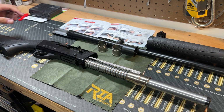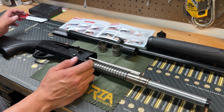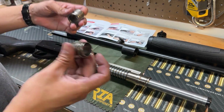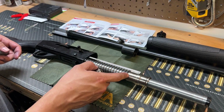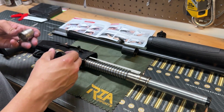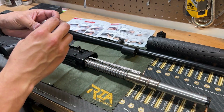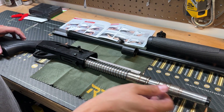I can't seem to get the charging handle out of the bolt carrier, so I'm going to put it back together. I'll research it a bit — I may have marred it up a little trying to use tools to pull it out. On another note, there are two different pistons you can put onto this system: one for light loads and one for heavy loads. They actually store on the magazine tube so you always have them handy.